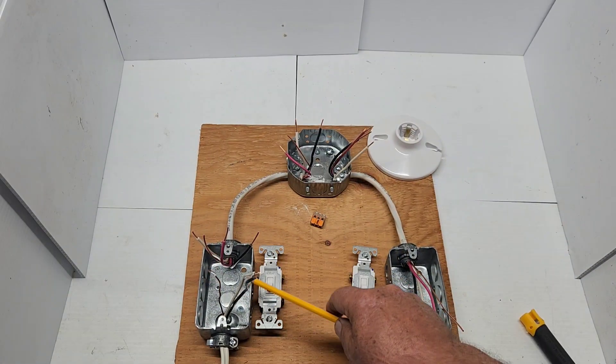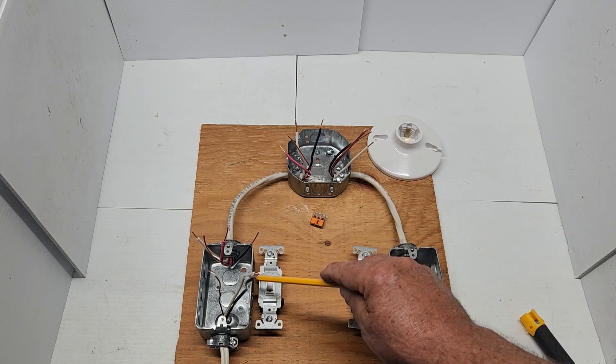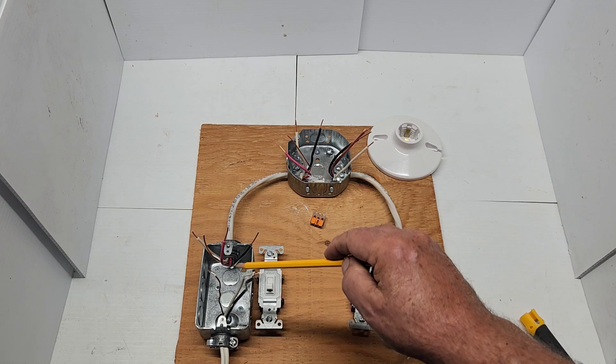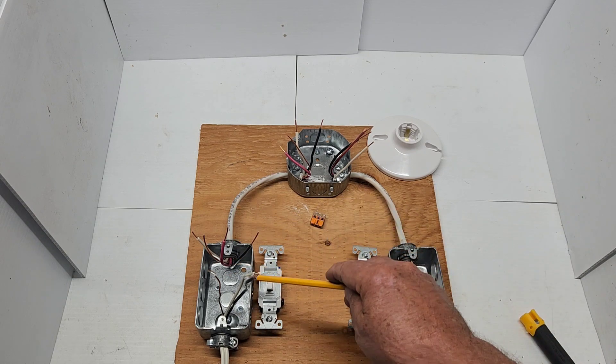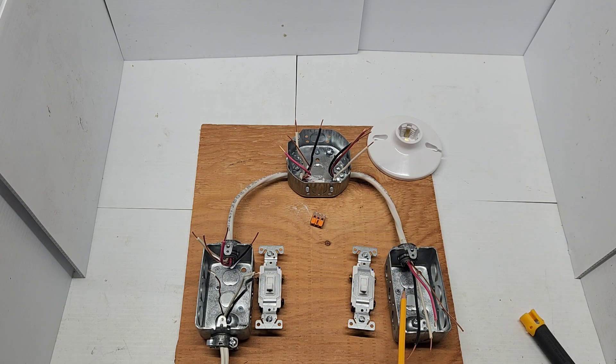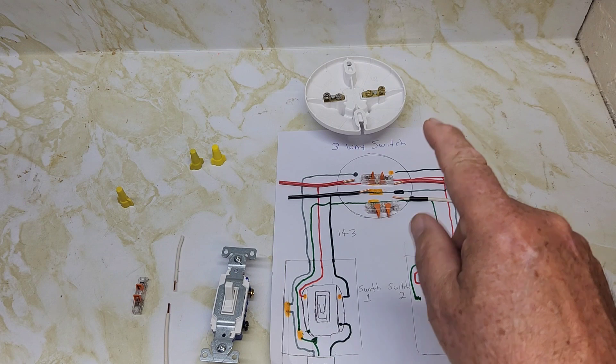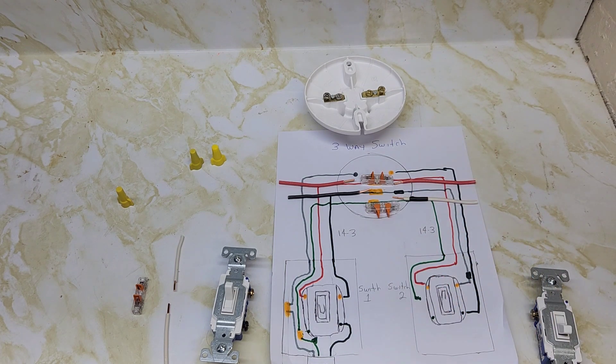This is just a demonstration. These boxes are surface mount — I'm using them because it's easier to see, less confusion, and you just want to see how it's wired anyway. So these boxes are going to be different from what you'll actually be using. I'm going to show you how to hook up a three-way switch where the light is between the two switches and the power comes into one of the switches. Ideally you'd have this in your basement, kitchen, or living room.